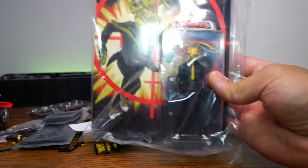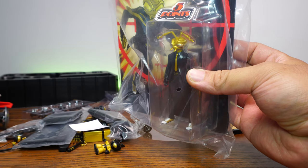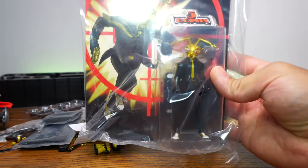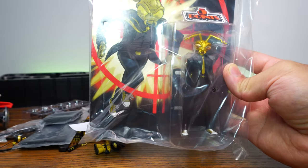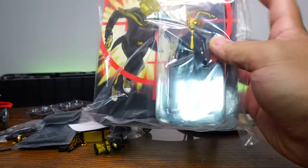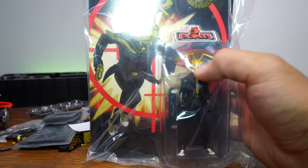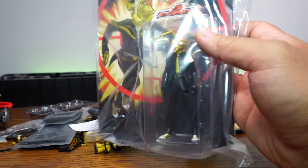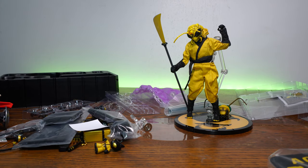Let's look at this — it's their five-points line, which is five points of articulation. They have an Addams Family wave which has all the Addams Family, and this is Gomez in the five-points line. Five points means two at the legs, two at the arms, and one at the head. I'm not going to open this — everybody was saying just keep it in the box, and it looks too cool.